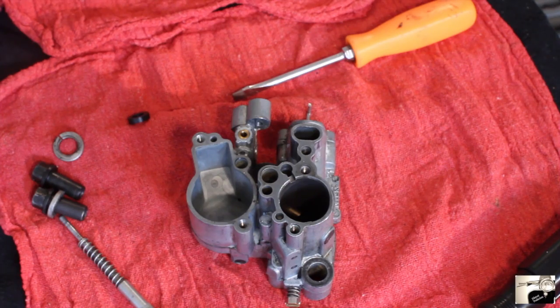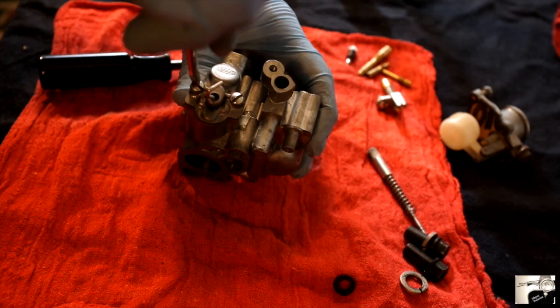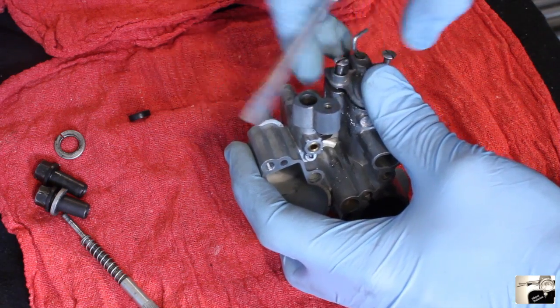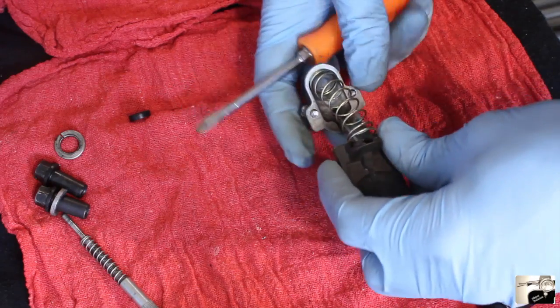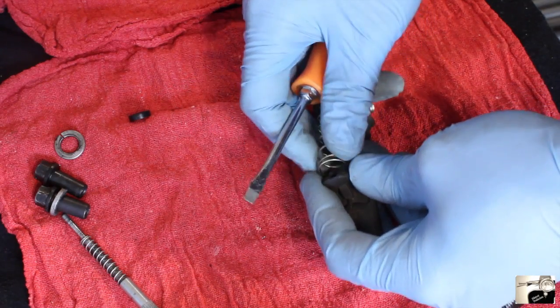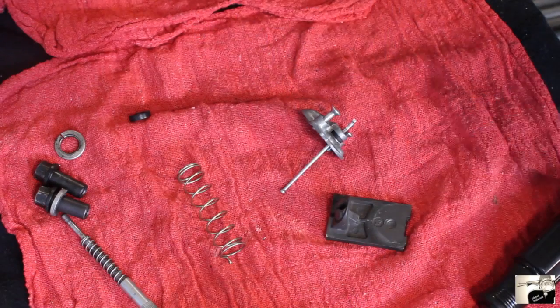Finally, we're ready to remove the main slide. Using a bladed screwdriver, loosen and remove both the front screws on the front of the main slide. Once removed, gently pull the slide out. You'll want to further disassemble this into the slide, the spring, the pin slide, and the front piece. The metal pieces go with your other metal parts for later cleaning, and the one little rubber piece should be placed aside.